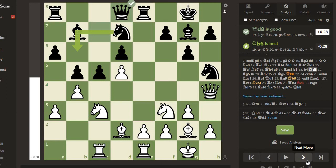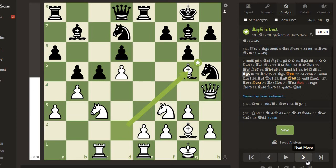Queen d8 tries to exchange the queen. Now Bishop g5.